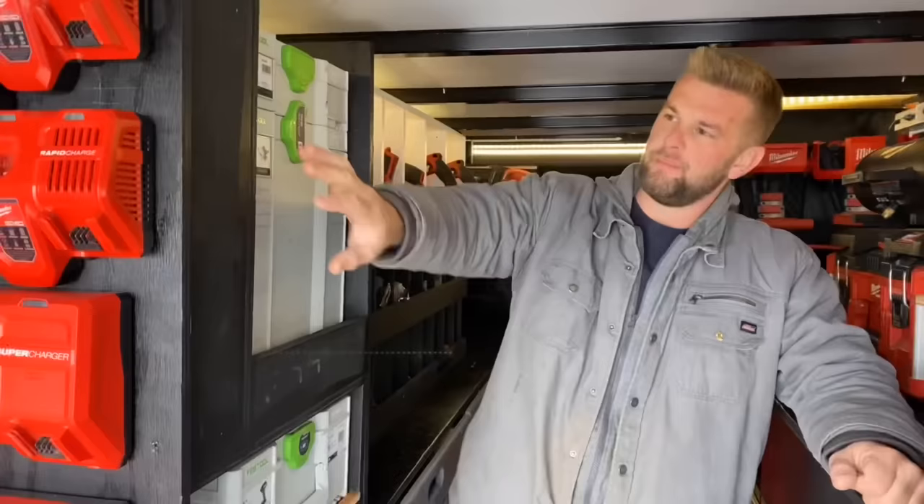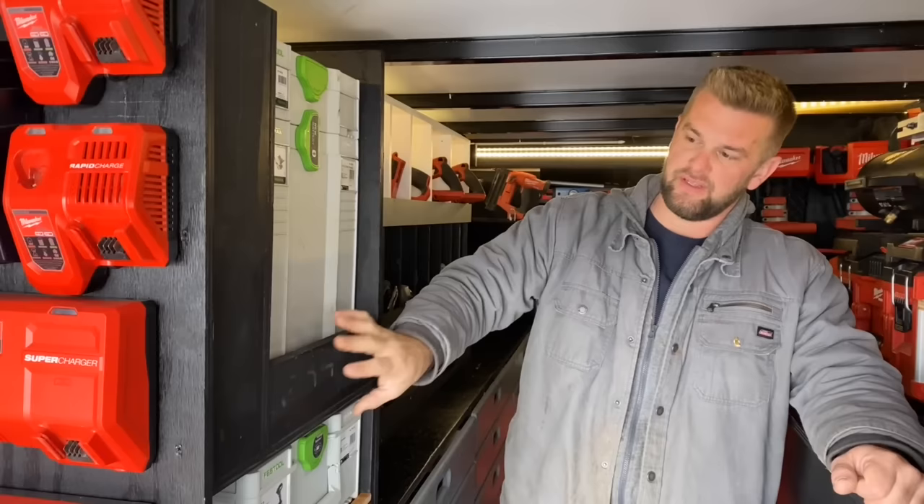Behind this block here I have all the cords and everything for the chargers plugged into the outlets. This shelf is removable so the whole thing can come out so I can have access to that down the road if I ever need to.